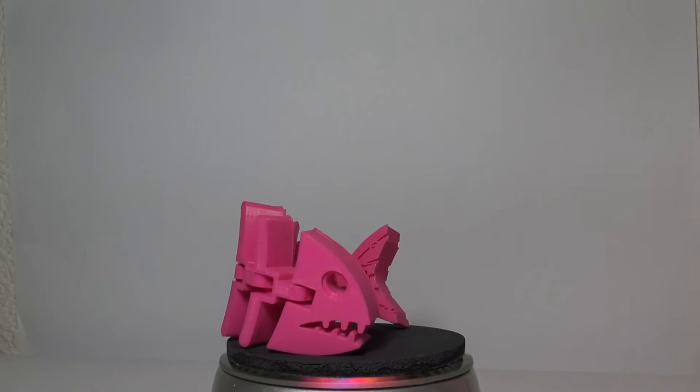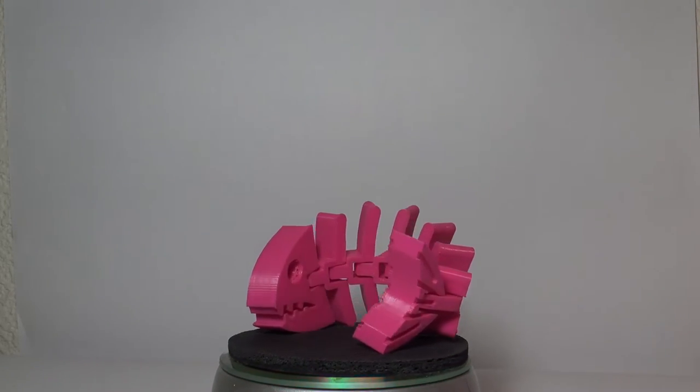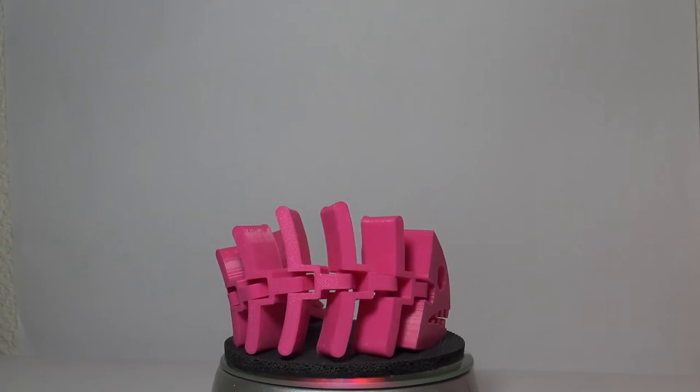The next thing I have is a little flexi fish. This was printed on the Flashforge Creator Pro also, and it's awesome — it printed in place exactly as is. The filament did great; the sides are amazingly smooth even in each little boning area. It turned out awesome — sort of a little fun print, one of Ari's favorites.